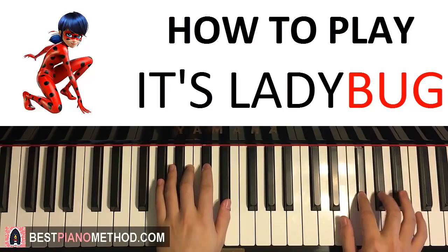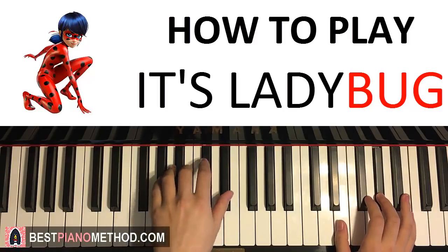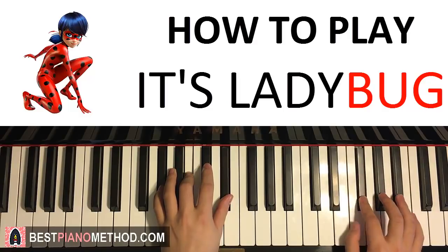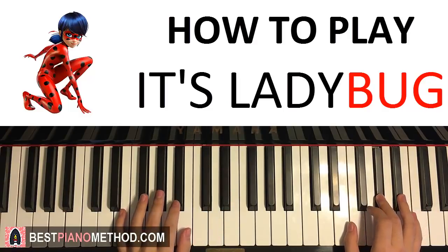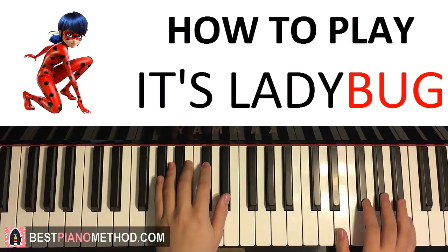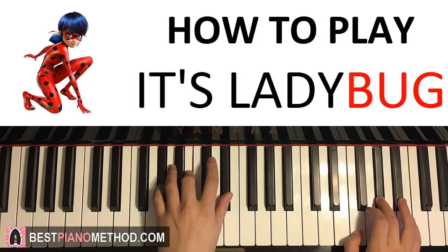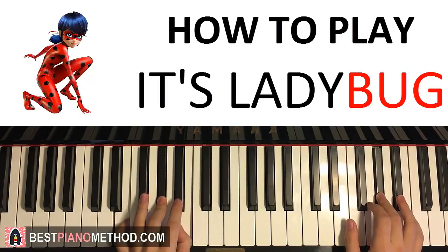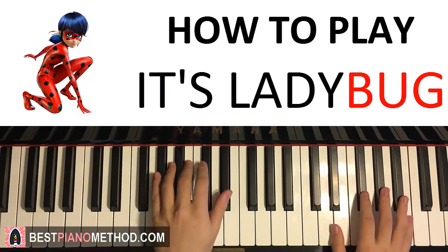With those two chords in mind, let's go ahead and put the two hands together. The right hand starts with the first four notes after the G sharp minor chord by itself, then the right hand comes in, and after that E major plays by itself. One more time: here, two, three, four, here, two — like that. And when it's faster, it goes like this.